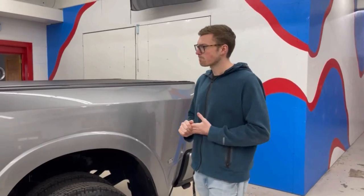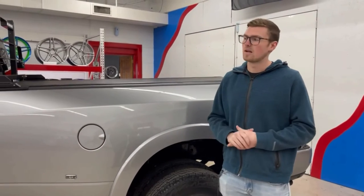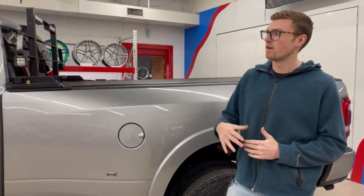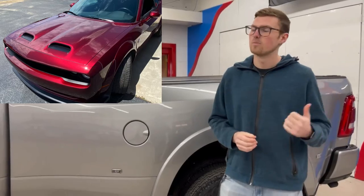This was a customer who drove down 16 hours from Minnesota just because he heard good things through his friends, who also drove down from Minnesota about two years ago. We did his Hellcat — we have a video up about that as well.